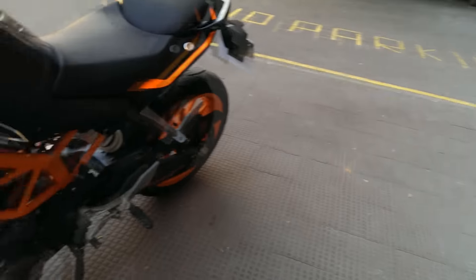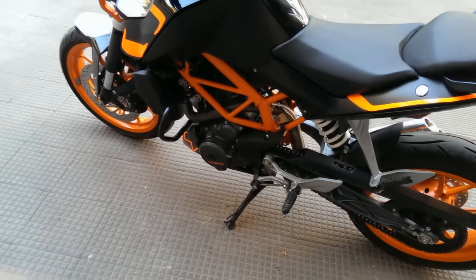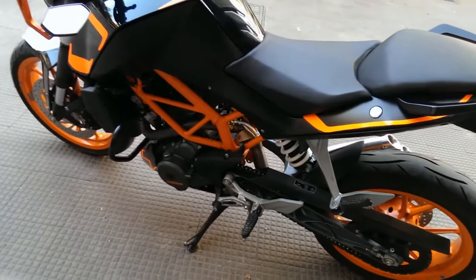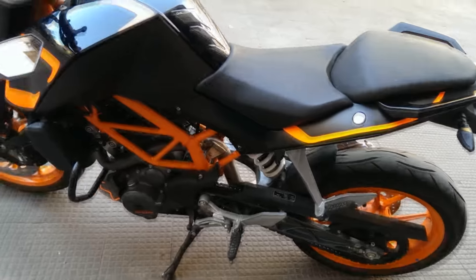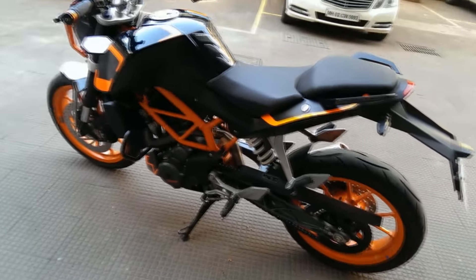The next thing that I hate about my Duke is the side stand - another thing that is very common in Dukes due to the vibration. It keeps coming off loose again and again. Trust me, I have tightened it really hard each time and it happens. You go for long rides and it will become loose, especially on bumpy roads.